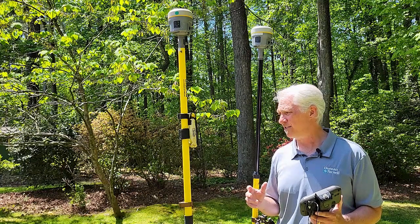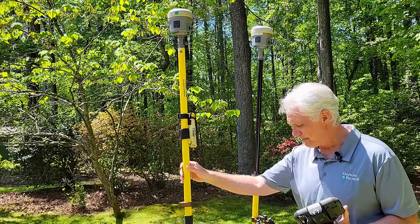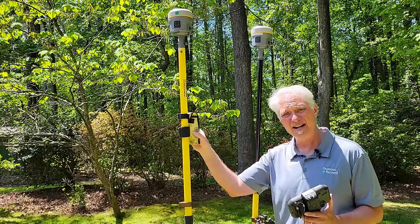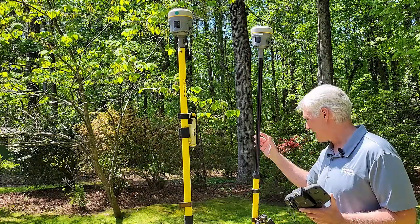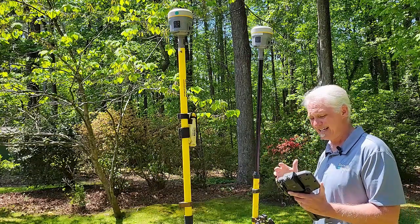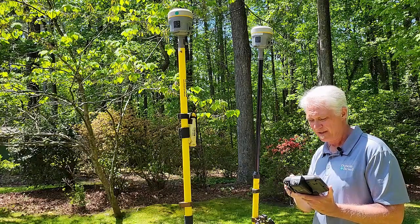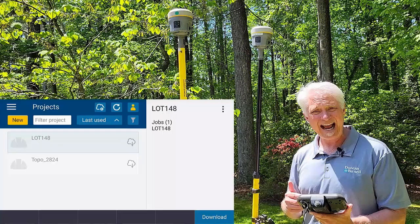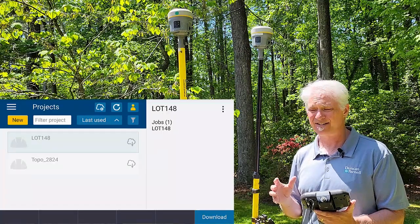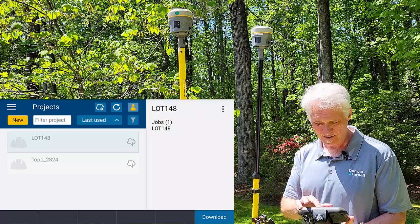The way it works is really easy to set up and use. I've got my base station set up on a control point, I've got my internet source here at the base, I've got my rover here, and I've got an internet source for the data collector as well. So what I need to do is open up Trimble Access and log into Trimble Connect, because that data stream is going to be housed on Connect. I am already logged in.